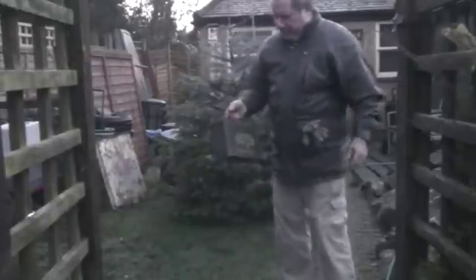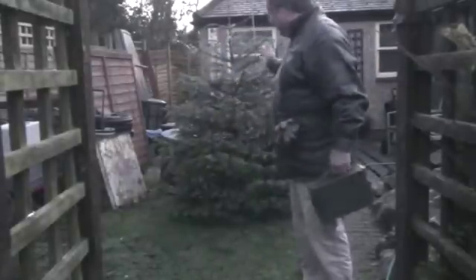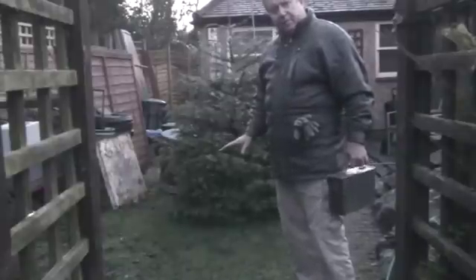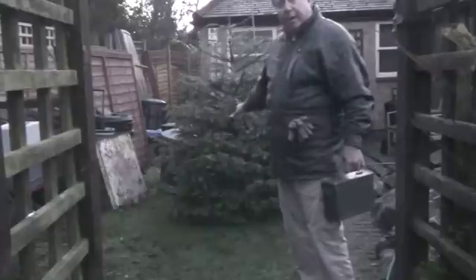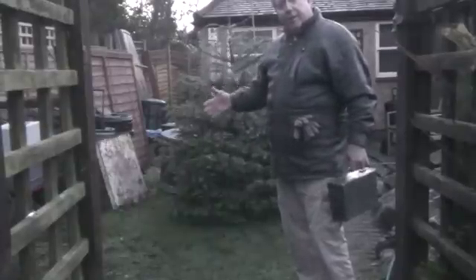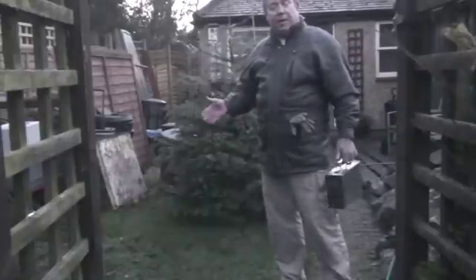So what we're going to do today is — in here I've got some fire lighters, and this is a bog-standard Christmas tree. We've all heard of the dangers of Christmas trees, and I don't know how well it's going to burn, but we've seen them carried out in laboratories and we know that they burn very, very quickly.